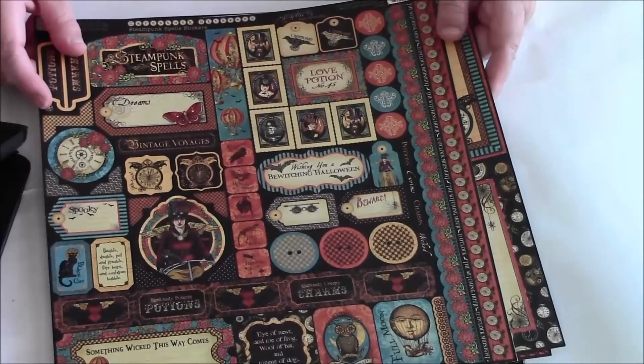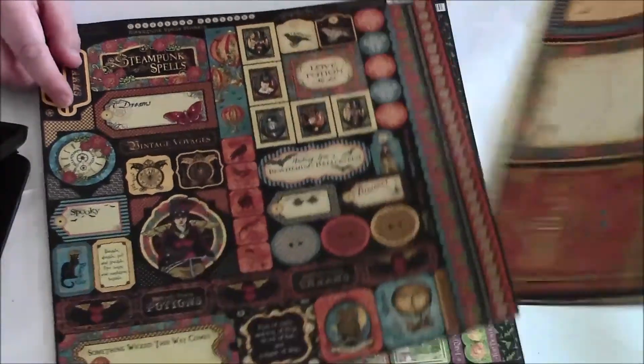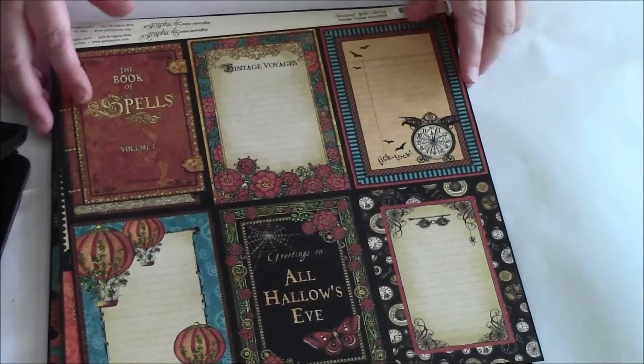Steampunk Spells — I think she has some of these left. This is going to be retired pretty soon if it's not already. She has some of these extra sheets left, I don't know how many, but you might want to get on it.